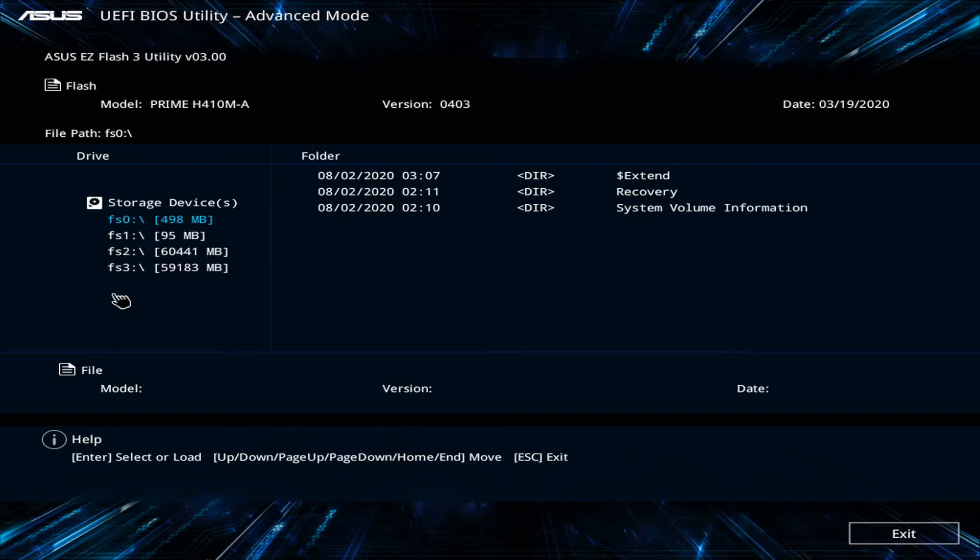Why did I just spend five minutes talking about all this stuff? Because it's important, folks. I may get comments saying the BIOS update actually starts at eight minutes and thirty seconds or whatever, but this is serious business when you're doing this, because you can brick your motherboard.